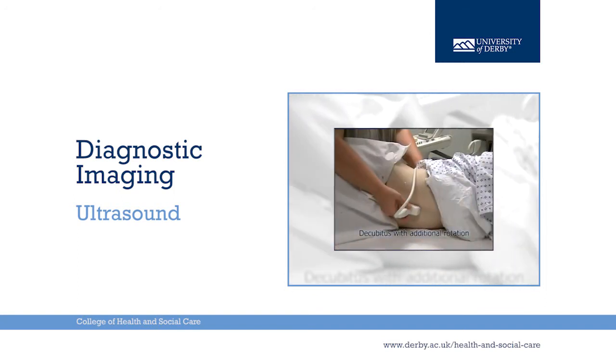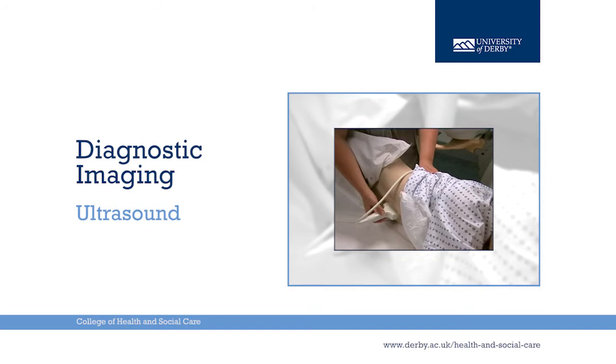Decubitus with additional forward rotation of the patient. This position is used to observe movement of calculi and biliary sludge within the gallbladder lumen.